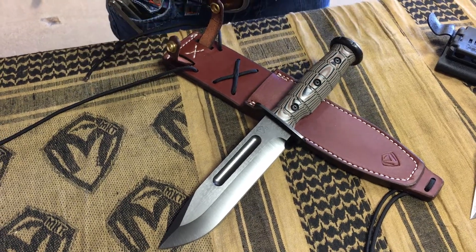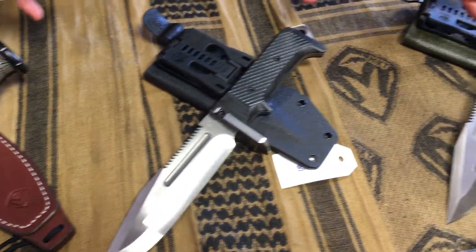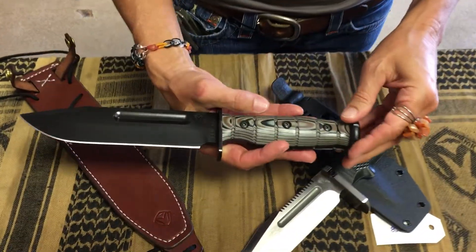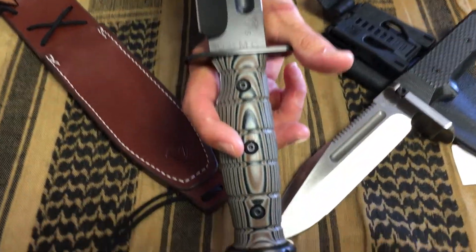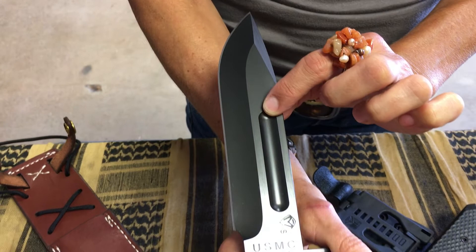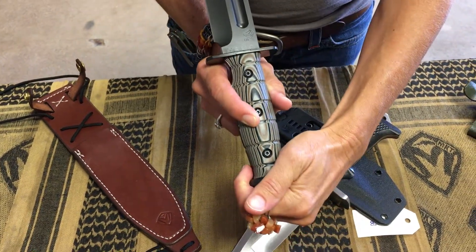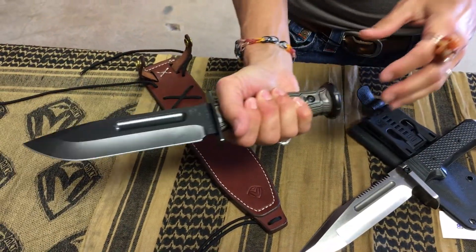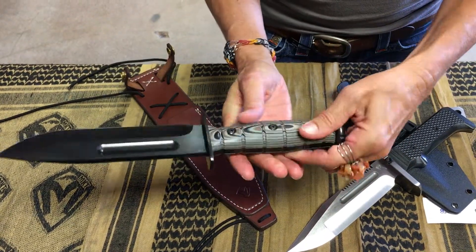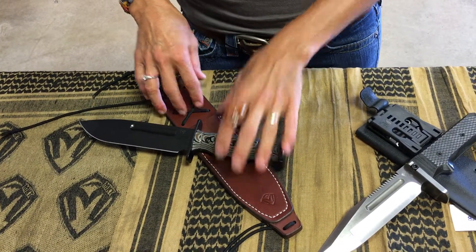At long last, the USMC Fighter and the USMC Raider in two variations. These are knives headed out to Blade HQ. The USMC Fighter is a PVD DLC coated S35, USMC stamped, all coated, hand-formed and fitted — just fantastic, superb, multi-layered G10 contoured handle. Leather sheath, handcrafted specifically for this model knife.